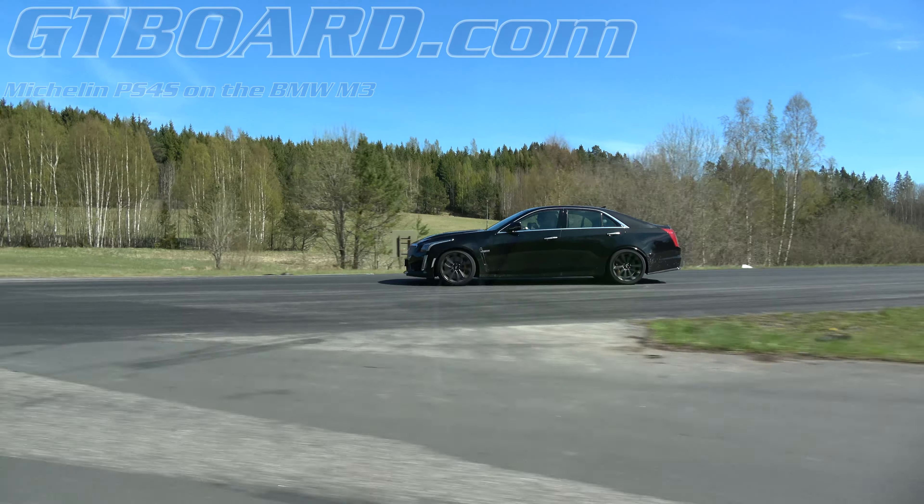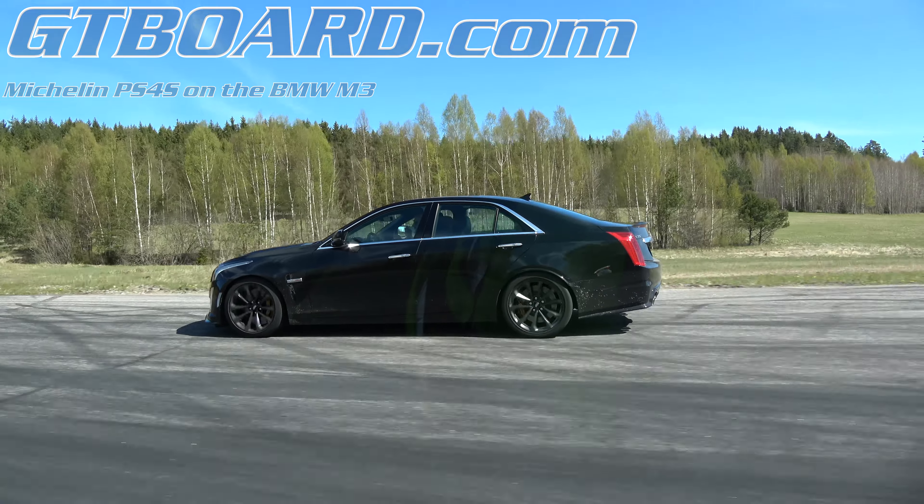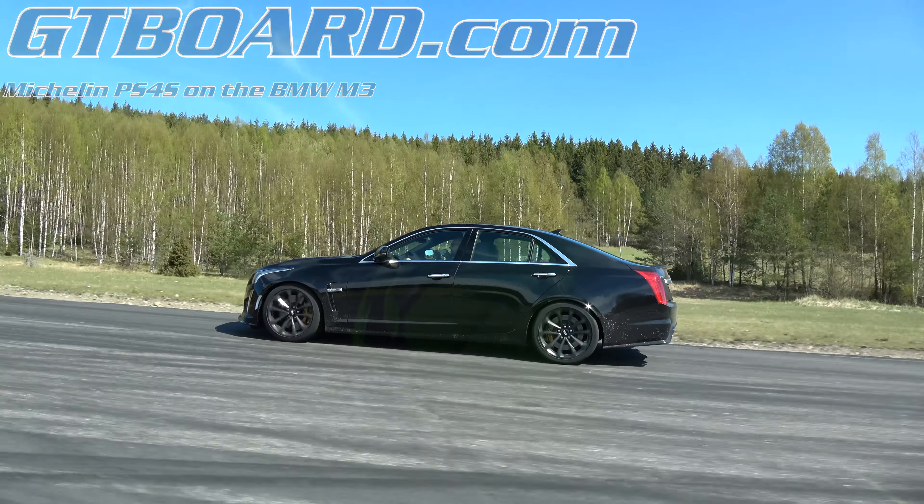BMW M3 Windpilot Sport 4S tires vs Cadillac CTS-V — rear race.